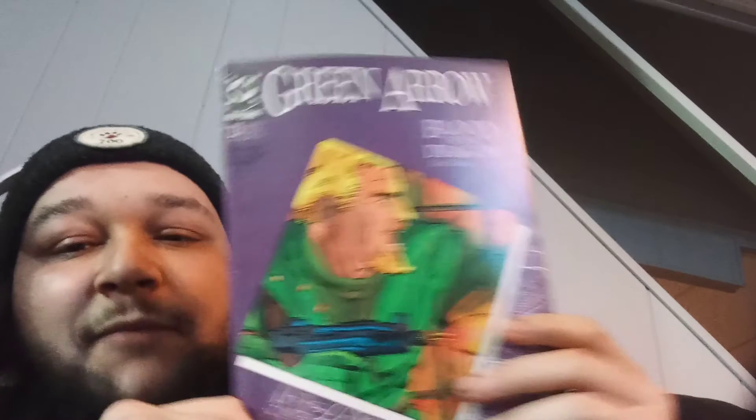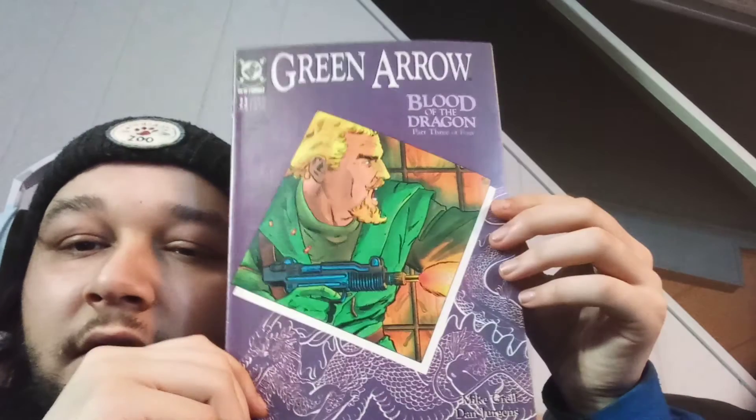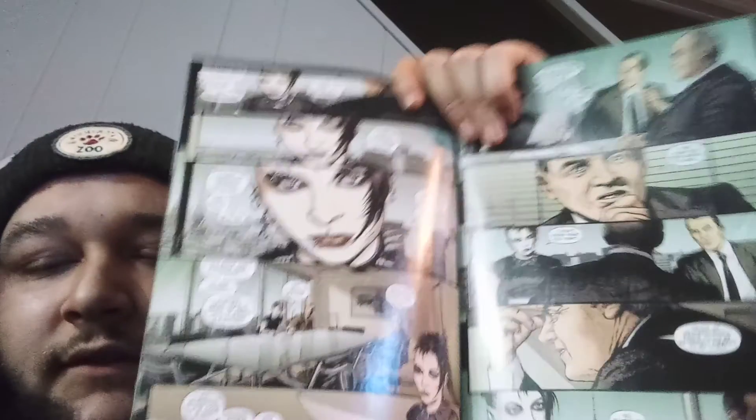Oh fuck, I accidentally looked at it. Green Arrow — Blood of the Dragon, Part Three of Four. Green Arrow issue number 23 from '89. I like the color. Don't have any Green Arrow comics either. What is that — oh it's a free special edition preview graphic novel: Steve Larsons' The Girl with the Dragon Tattoo. Oh okay, that's pretty cool even though it's a free comic. It's interesting — The Girl with the Dragon Tattoo.